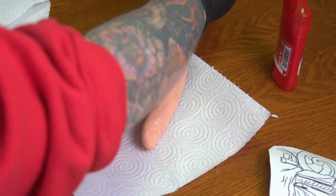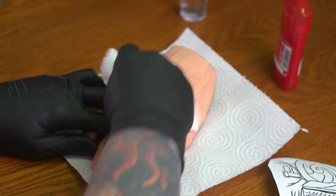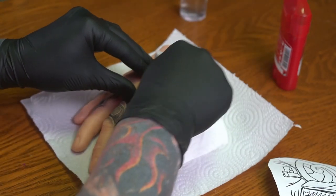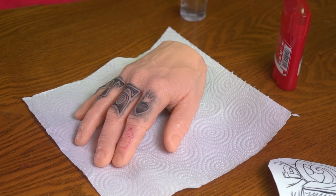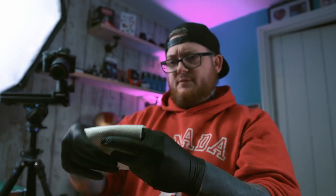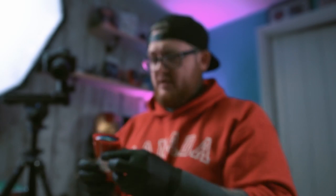The process they recommend on the Pound of Flesh website is: first of all, clean the area with some alcohol. Once you've done that, get some more kitchen roll, fold it up, and spray or pour some more alcohol on it.